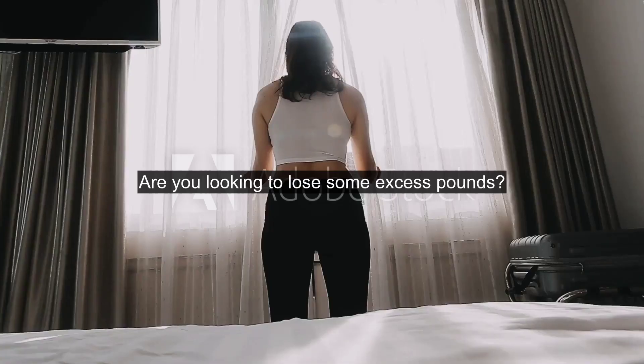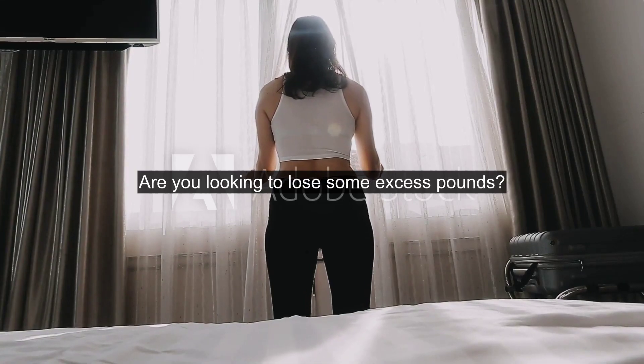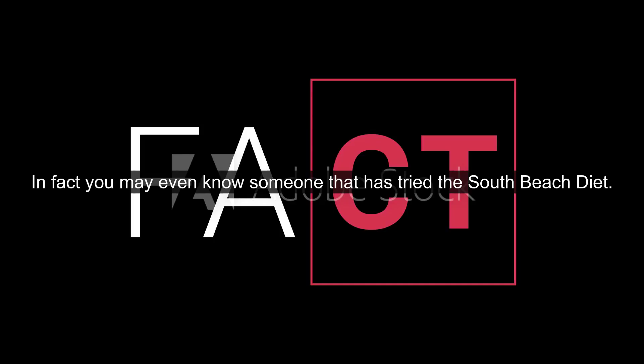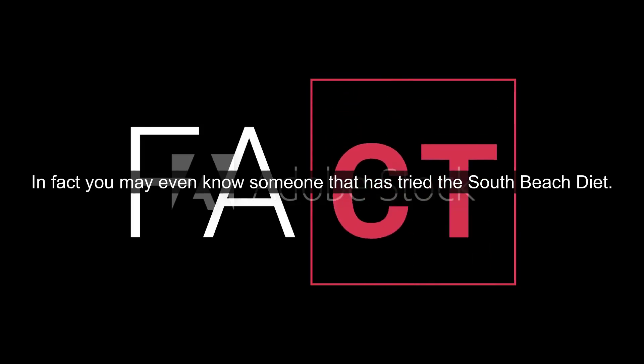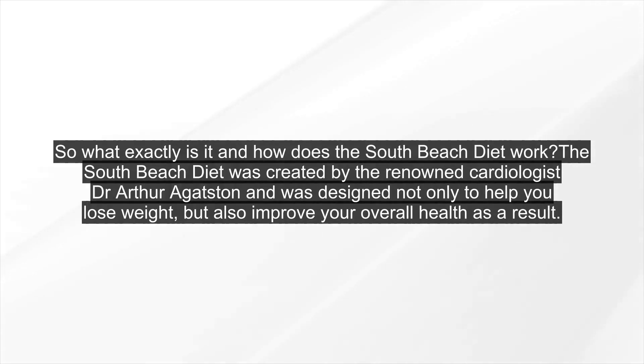South Beach Diet: how does the South Beach Diet work? Are you looking to lose some excess pounds? If so, you may have heard about the ever-so-popular South Beach Diet. You may even know someone that has tried the South Beach Diet. So what exactly is it and how does the South Beach Diet work?